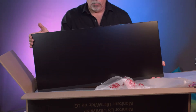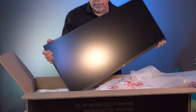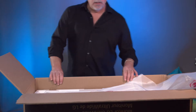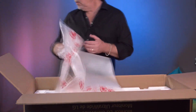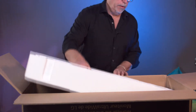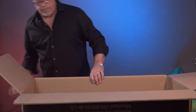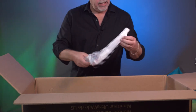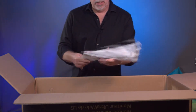Definitely wide — ultra wide. Let's see what else is inside the box besides the packaging. Hopefully there's a stand down here somewhere. And I see a curved or arcing stand down here.